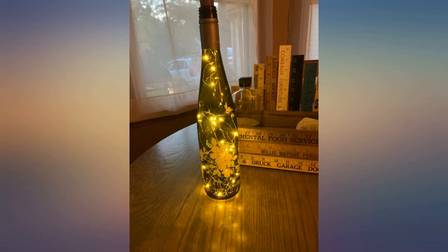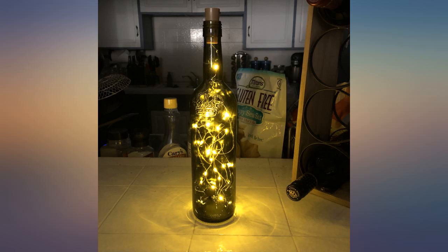Gave my decorated wine bottles a little something extra. Hope my family likes the homemade gift. Great lights.